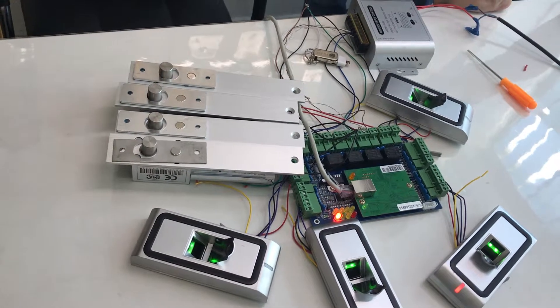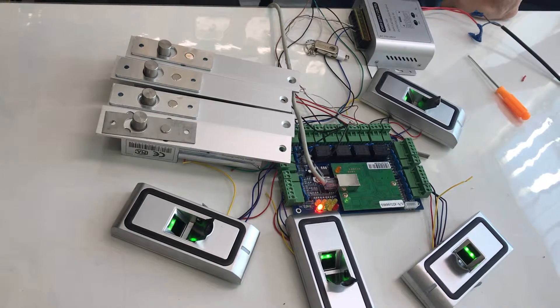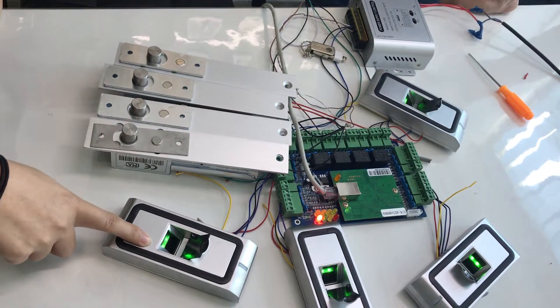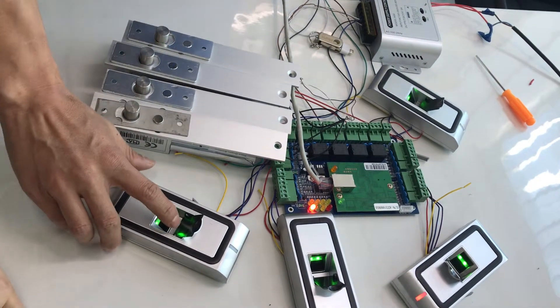Hello. Now I will show you how to add the fingerprint to the access control board system in a more convenient way. You see there are four fingerprint readers. This one and this one are registered already, but this one and this one are not registered yet. Now we will show you.